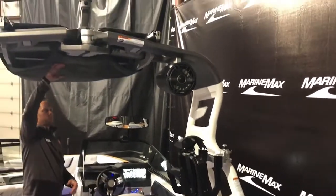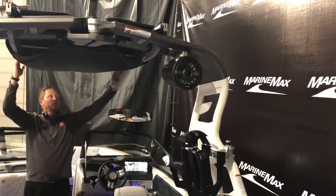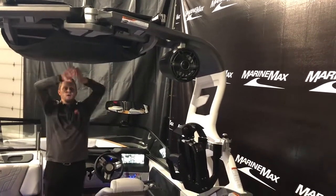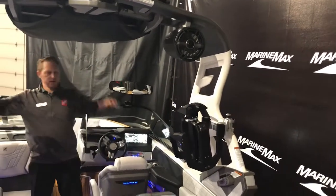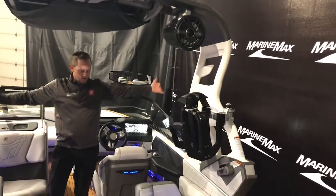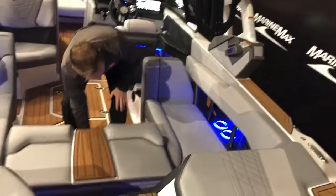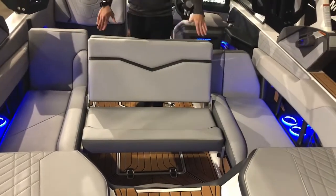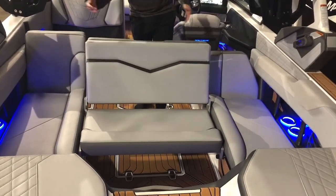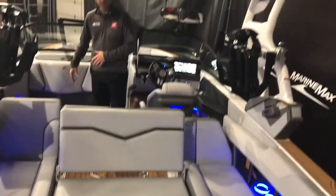We also equipped this with the bimini. It sits in this position right here — the boot is on it, you can pop the boot off, open it up, it's got big wings, you can lock it in and it gives you coverage from the sun in this area. As we're watching our surfers or wakeboarders you can pop this out. You've got seating here with a backrest — people can sit here and here, and then another great spot to sit right here, usually fitting a couple people.